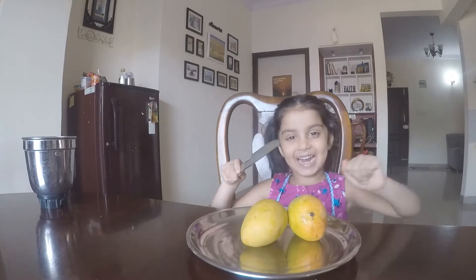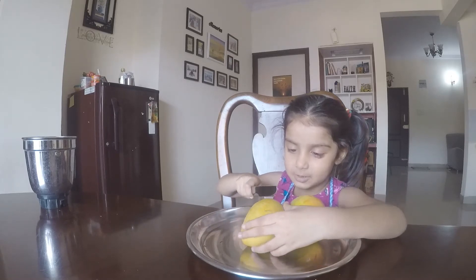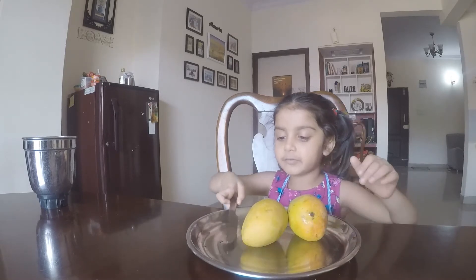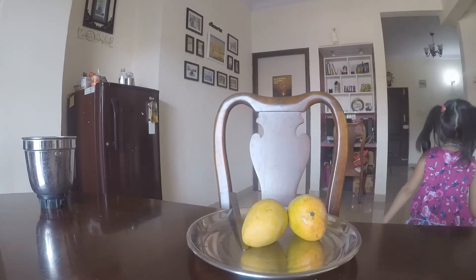So let's start. First you cut the mangoes. Before that you have to wash your hands if you want to touch the mango inside.